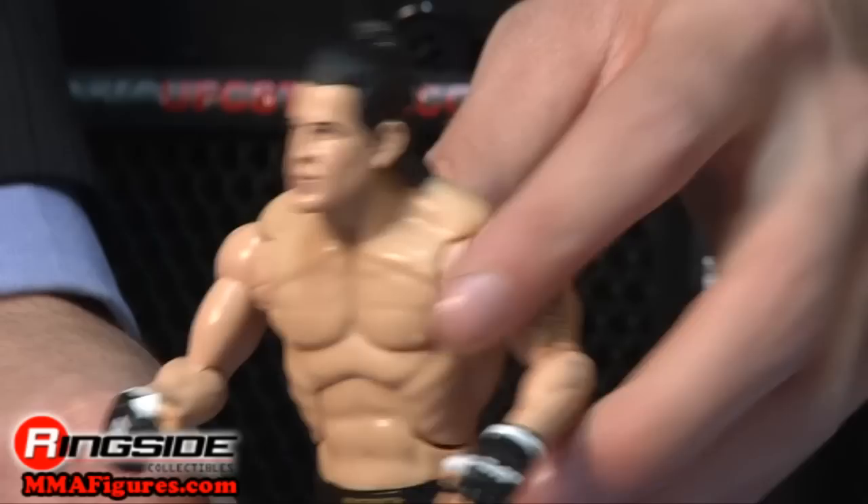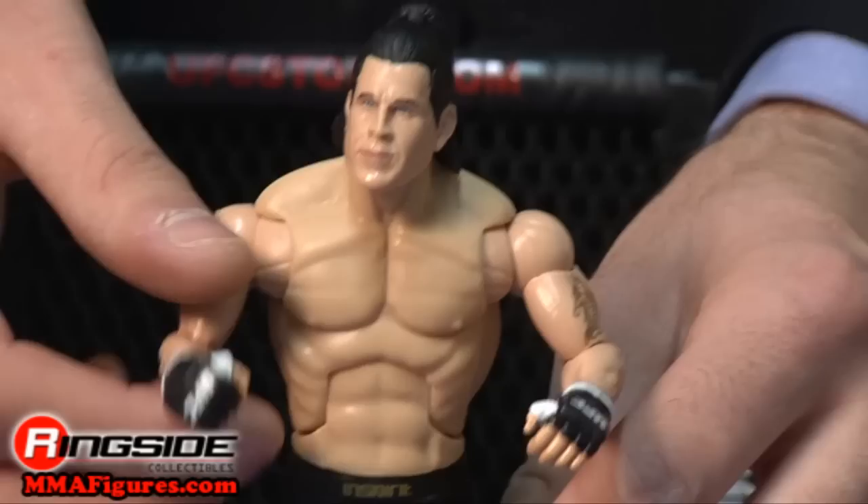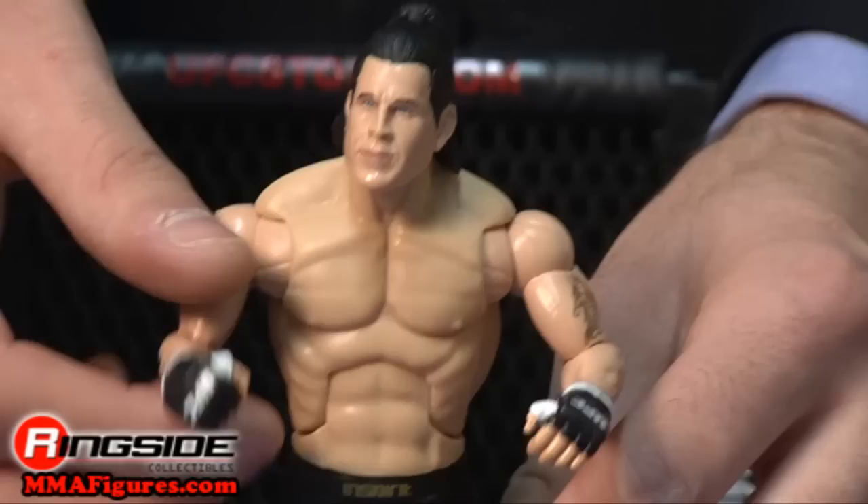He's got an enlightened head scan with hair and a ponytail, and he's sporting a reaper tattoo on his left arm. He's also got UFC gloves and has deluxe articulation. His In Spirit brand shorts also have different sponsors such as Mika Sushi.